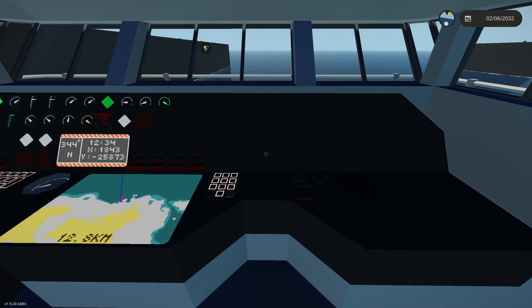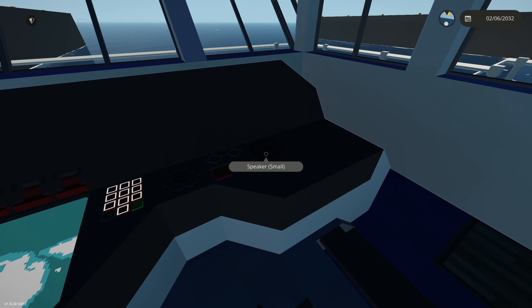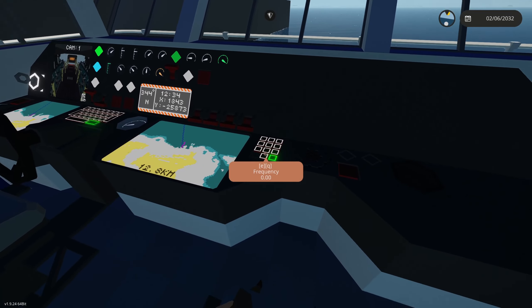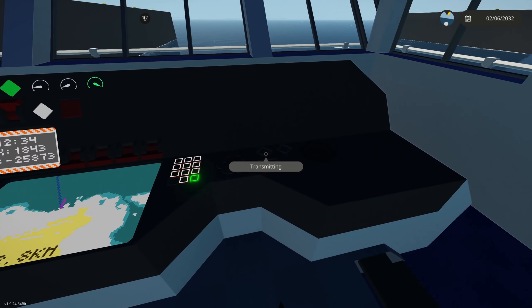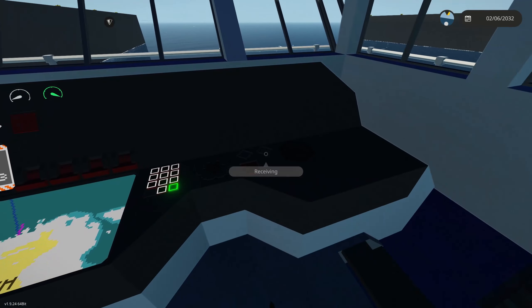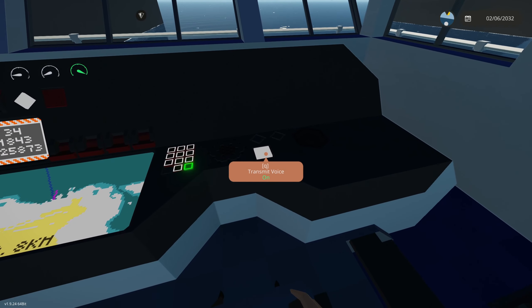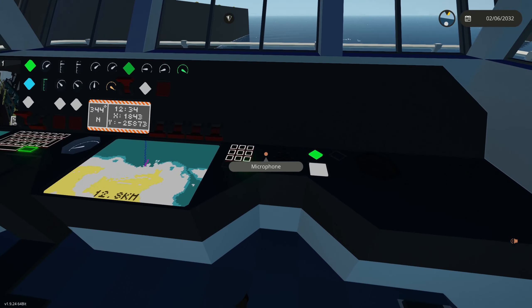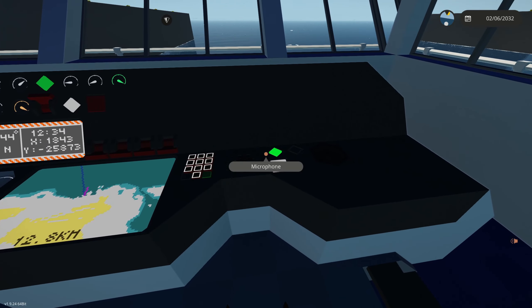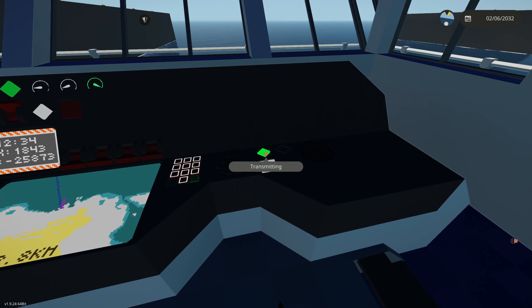Over on the right side of the captain's seat there's a microphone/speaker and we can transmit voice. You can set the radio frequency you want to transmit on, check if you're transmitting or receiving a signal, and press and hold the transmit button to send your voice. A green indicator on the right side shows that you're transmitting.